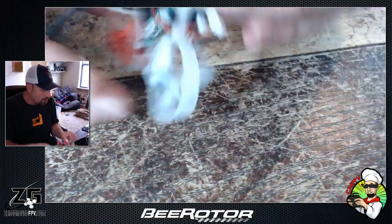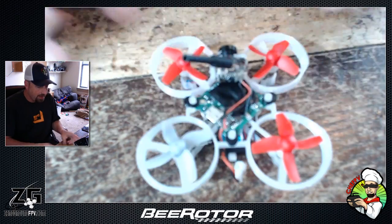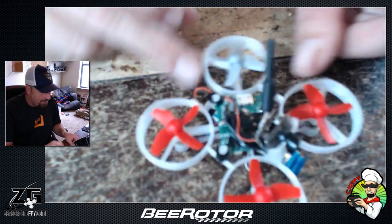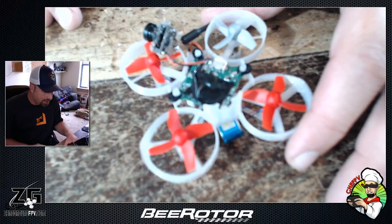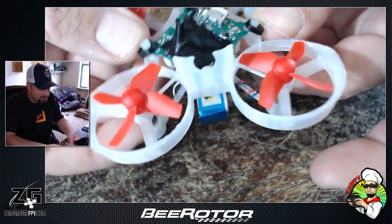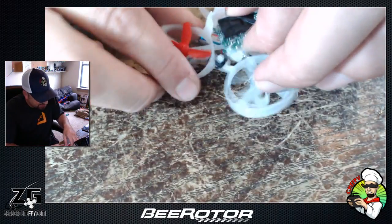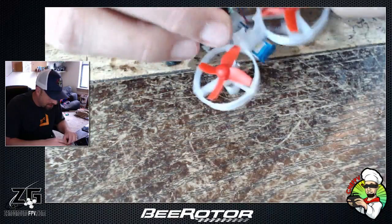I already started taking this one off, so let me show you. The frame as it sits weighs — the website says six and a half grams but I'm getting more like five and a half on my scale. The camera just snaps right into that front piece and pulls right up. If you need to change the board or get to the motors underneath, you can literally just pull the board right out — no screws needed. The TPU flexes and it comes right off those little standoff mounts.